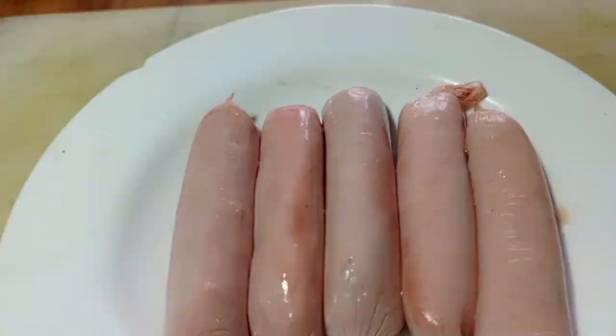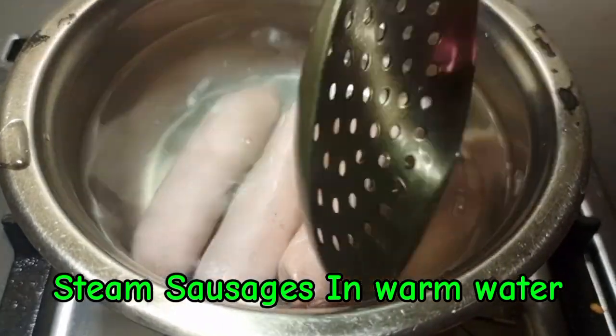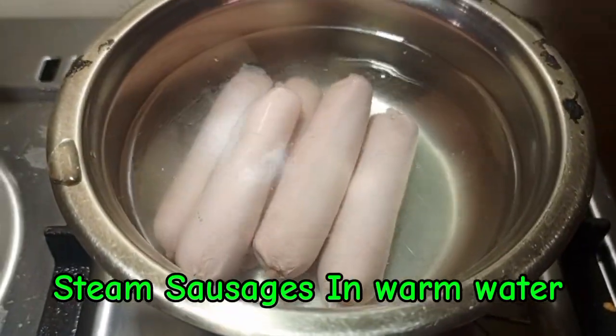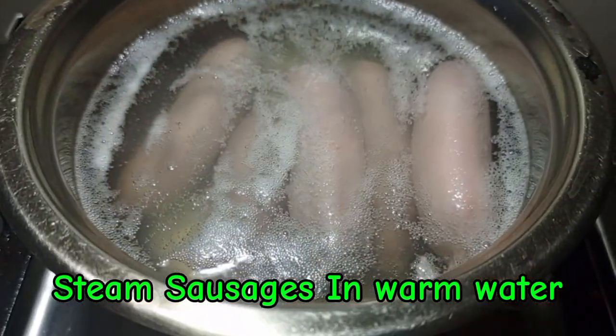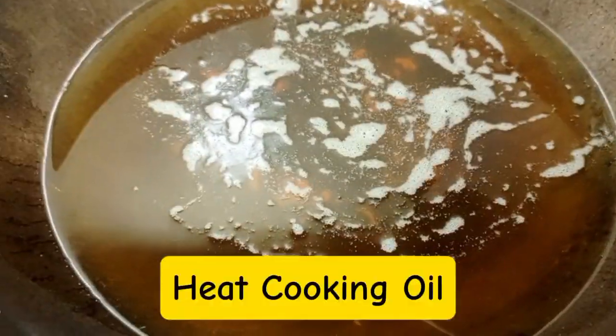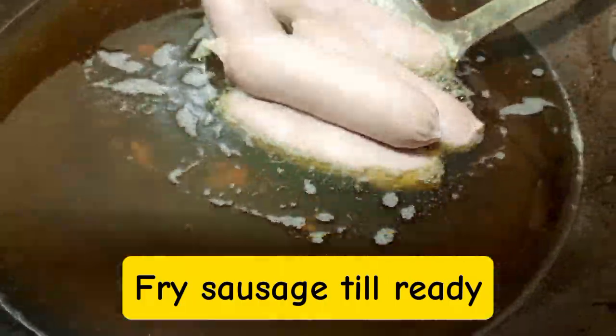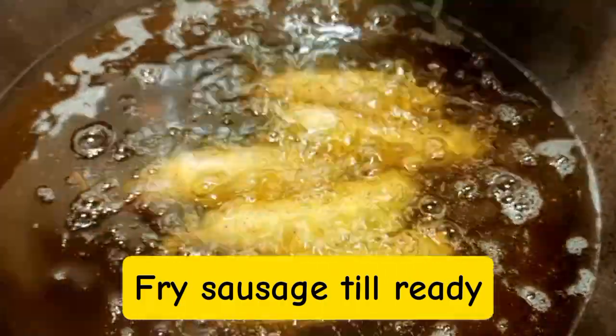We are going to get sausages — you can use beef sausages or chicken. After that, we are going to steam the sausages in warm water for just one to two minutes. Then we are going to deep fry the sausages in hot oil. You have to deep fry until golden brown or until ready, but we need them golden brown.